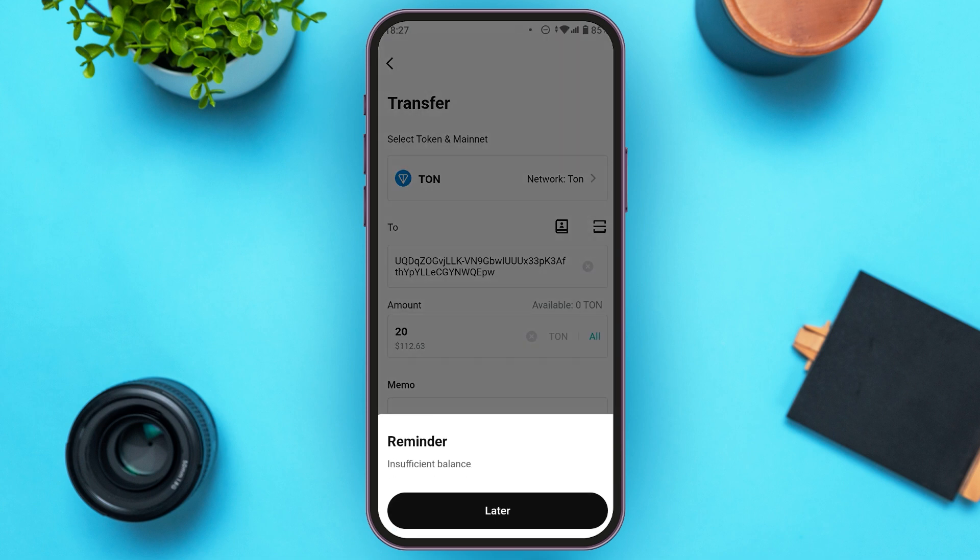Now you can see over here, my balance is insufficient. But if you have sufficient balance, you'll be able to transfer the TuneCoin. All you have to do is enter your PIN and then complete the transaction process. After your transaction is approved, TuneCoin will be sent to TuneKeeper.